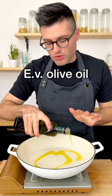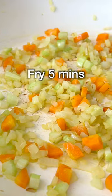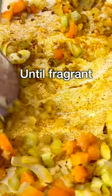Then to a large skillet, add some extra virgin olive oil, and fry the veggies on medium heat for about 5 minutes until they start to sweat. Now lower the heat, add grated garlic, grated ginger, turmeric, cumin, and red pepper flakes. Fry it for about a minute until you smell their fragrant aroma.